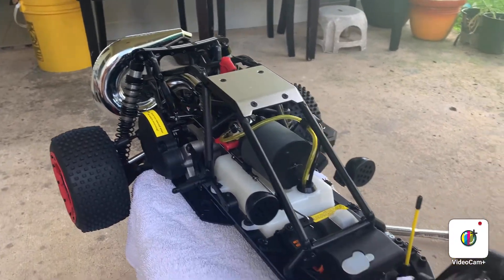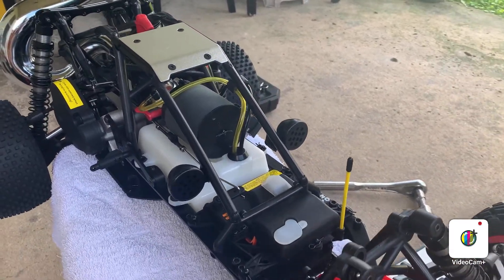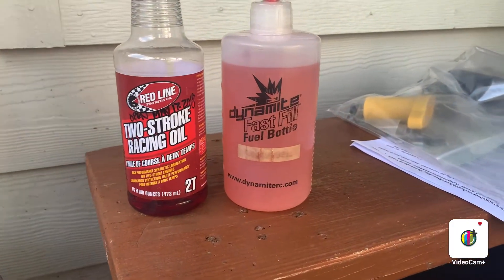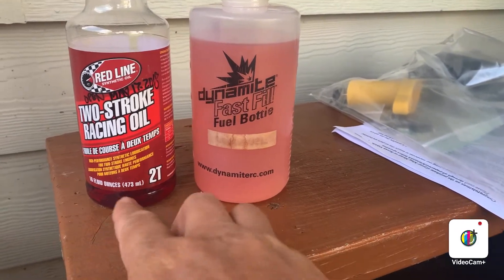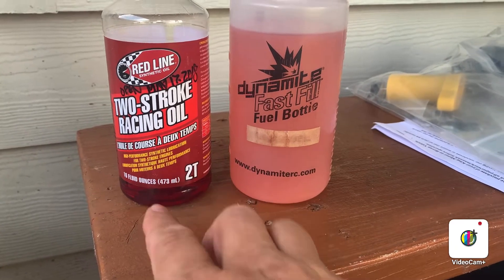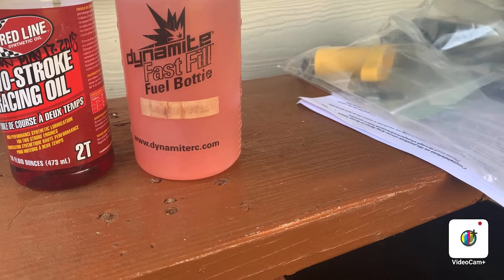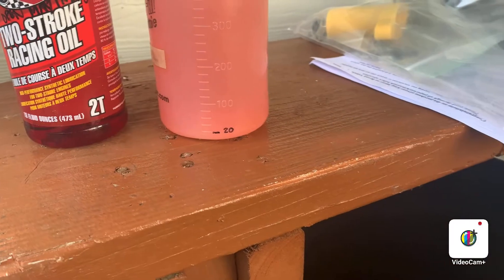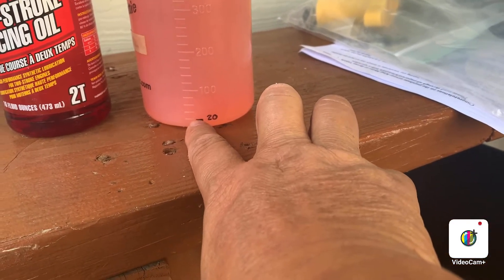Now we're in a break-in process. Before we do that we need the mix gas on it. I always use this red line two-stroke racing oil and this pill bottle, the Dynamite brand. To make it easy, I do a 1 to 25 ratio — just put 20ml right there.